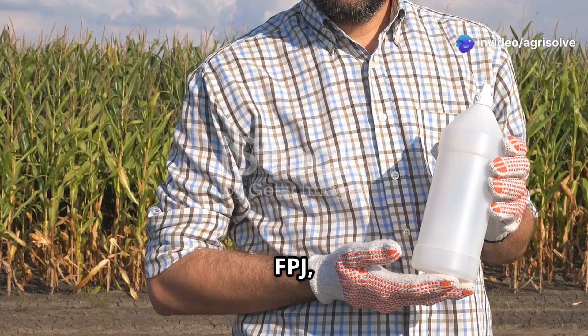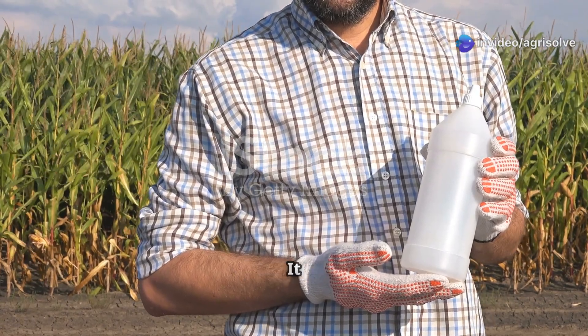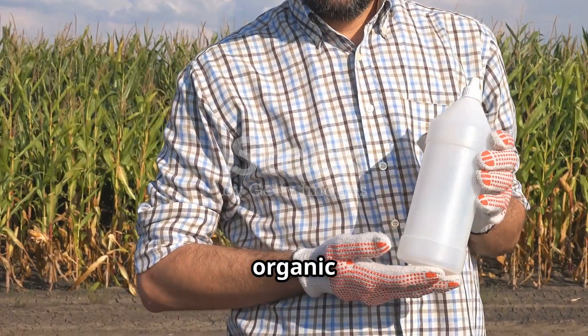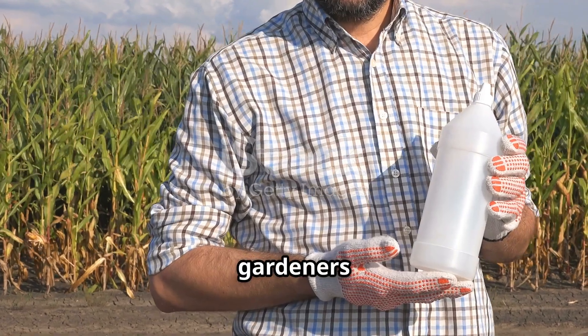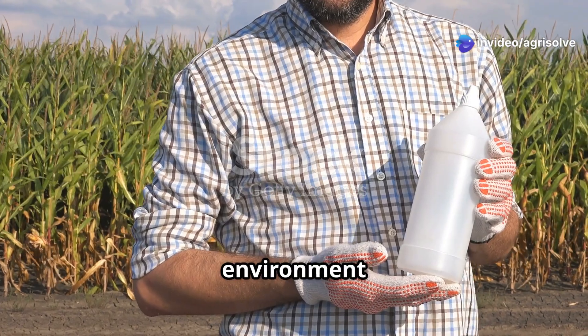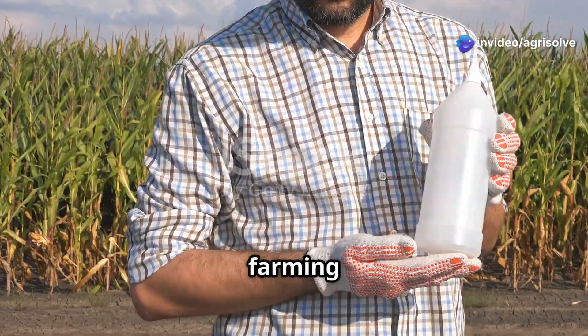Fermented plant juice, or FPJ, is a natural fertilizer. It is derived from the fermentation of plant materials, making it an organic and eco-friendly option for gardeners and farmers alike. Unlike synthetic fertilizers, FPJ is gentle on the environment and promotes sustainable farming practices.